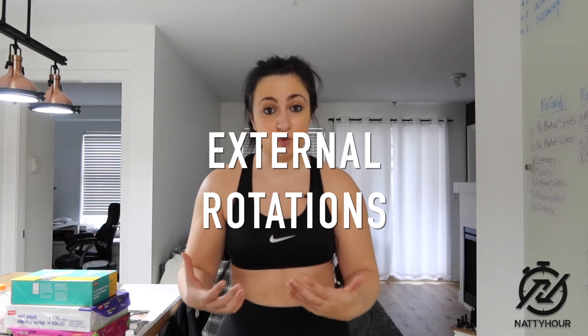Focusing on doing some external rotations is a great dynamic movement that you want to perform before an upper body day. The reason why it's so important is because the shoulder is one of the most mobile joints in the human body where it can move in all planes of motion. It's a ball and socket joint where it can move in any direction.